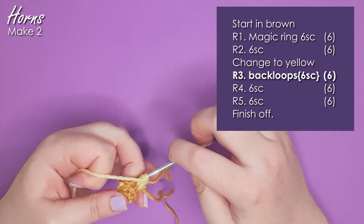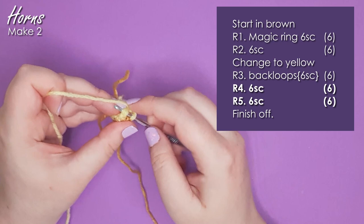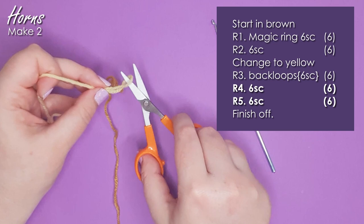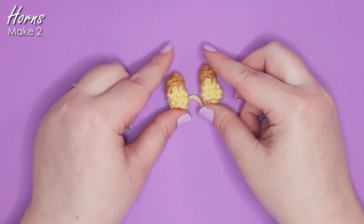Round three is six single crochet in the back loops only — insert your hook just through the loop on the side facing away from you. Because we left those front loops free, we get a little edge around the top of our horn. Then work two more rows of six single crochet for a combined total of 12 stitches, and finish off. Make two of those.